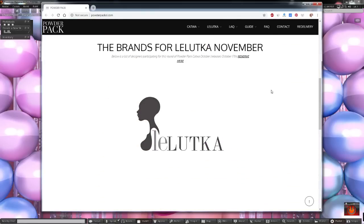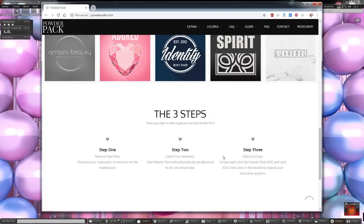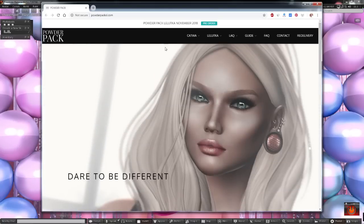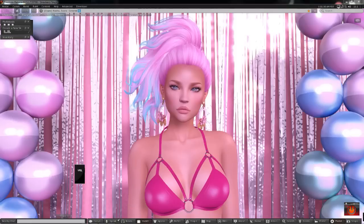The next one coming out after this is the Luluka one, which comes out on November 17th. They've just added LAQ — this is the first time they've released a LAQ head. To purchase these subscription boxes, you buy them the day before or anytime before they come out for 1500 Lindens. If you purchase after the release day, the price goes up. You'll find a link to my blog post in the description, which has all the information about Powder Pack, where to purchase it, the link to their headquarters, and their marketplace store with old and current boxes.